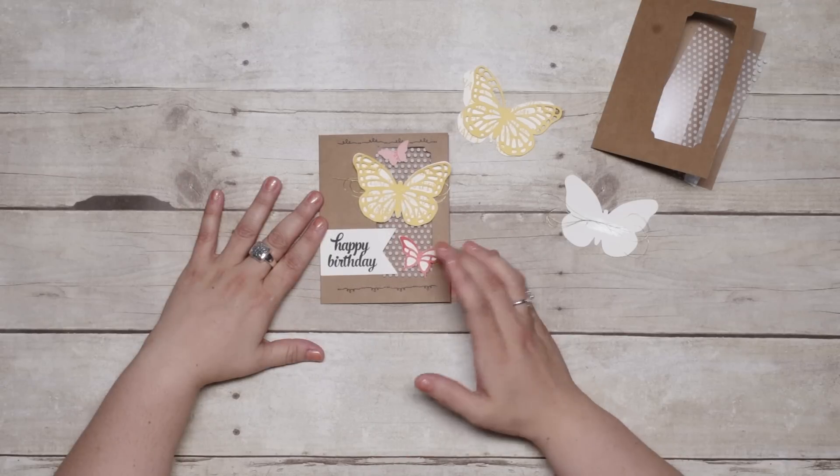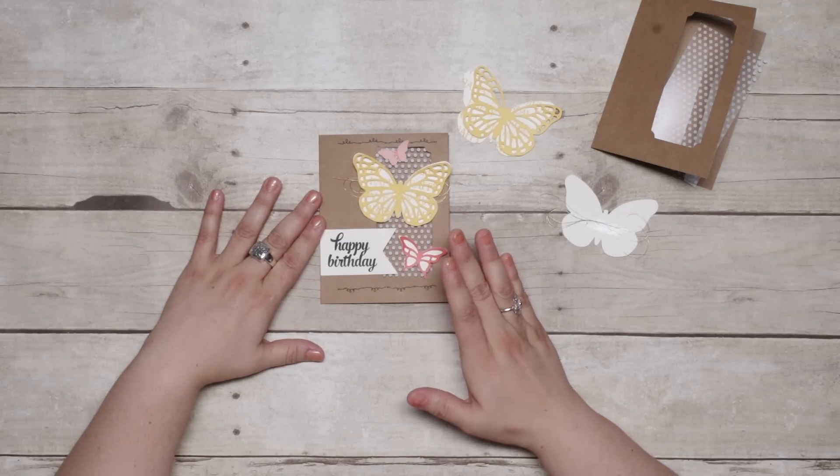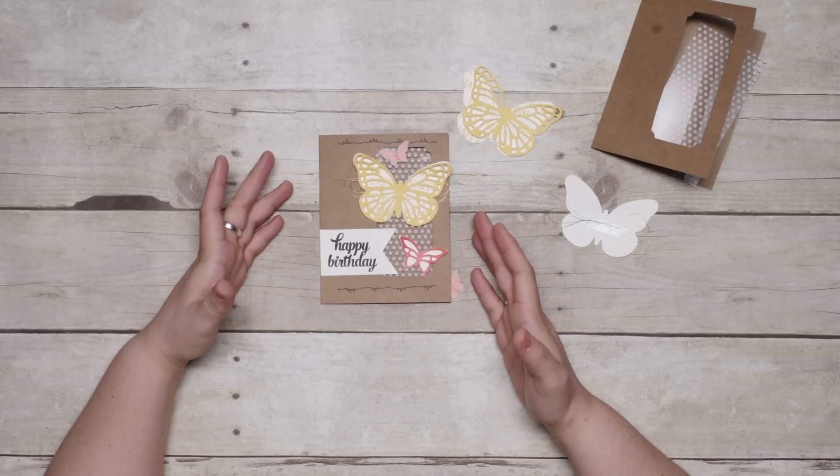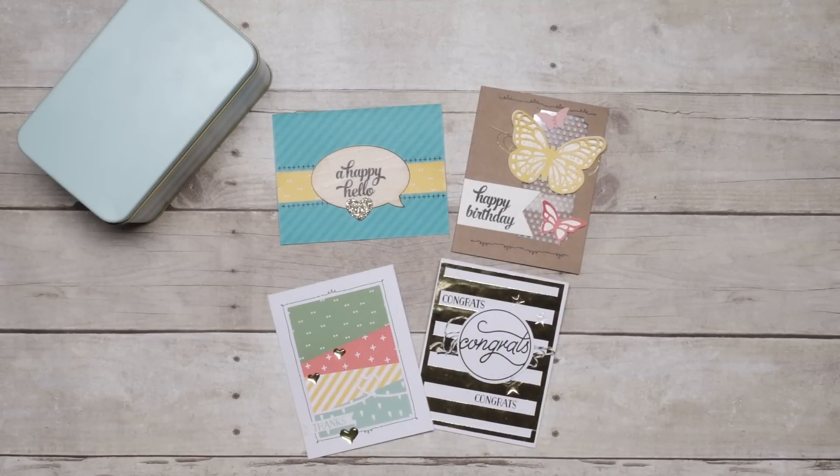If you like the delicate look of these butterflies, you can purchase the Butterfly Thinlits dies to make more butterflies in the colors you choose. Just imagine all the beautiful cards you can create with the Tin of Cards Project Kit. Gather your friends for a fun night out and get creating today. Contact your demonstrator to have a party to order your kit, or visit the online store to buy the kit. Thanks for joining me today.